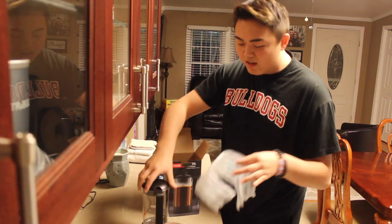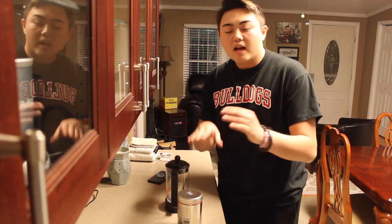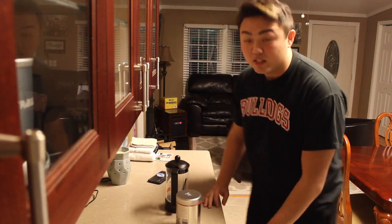Whoa — there we go, and she's out! Step one: unbox the French press.